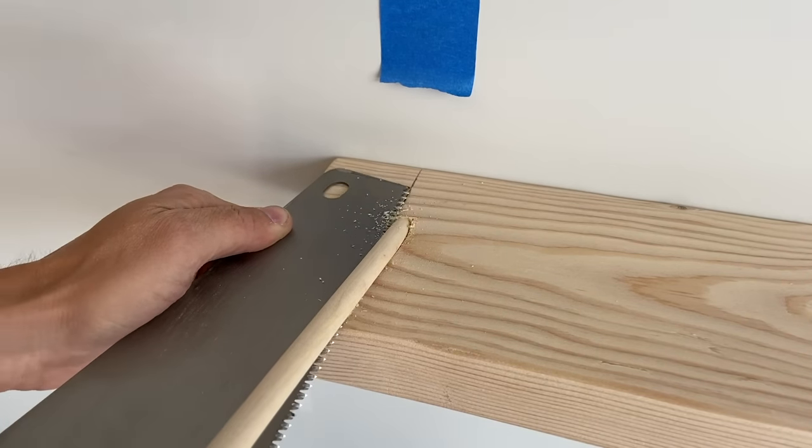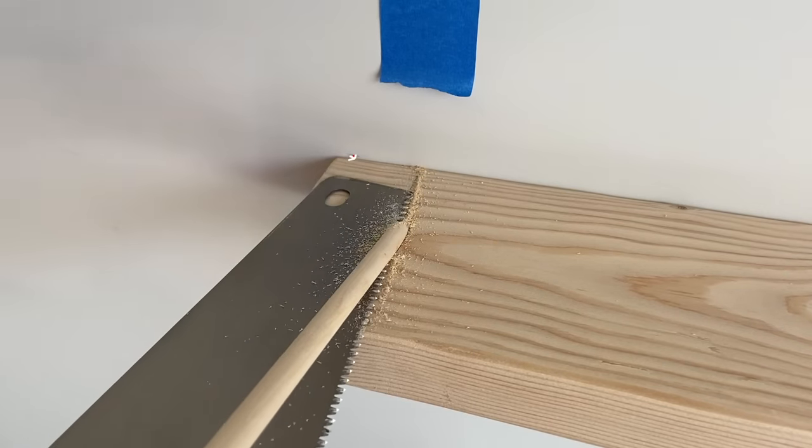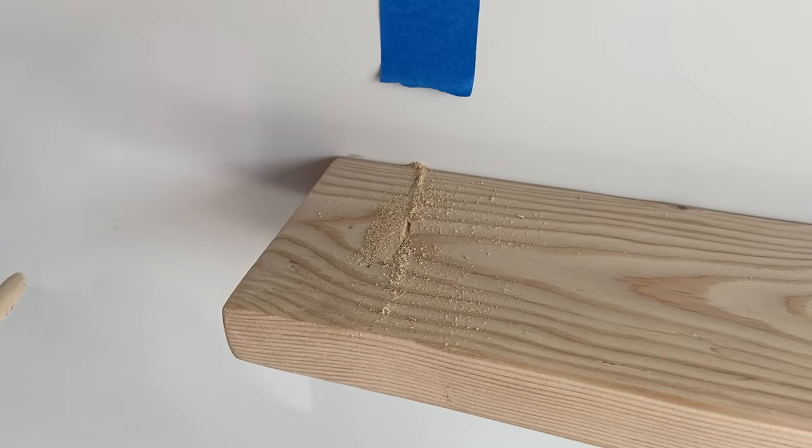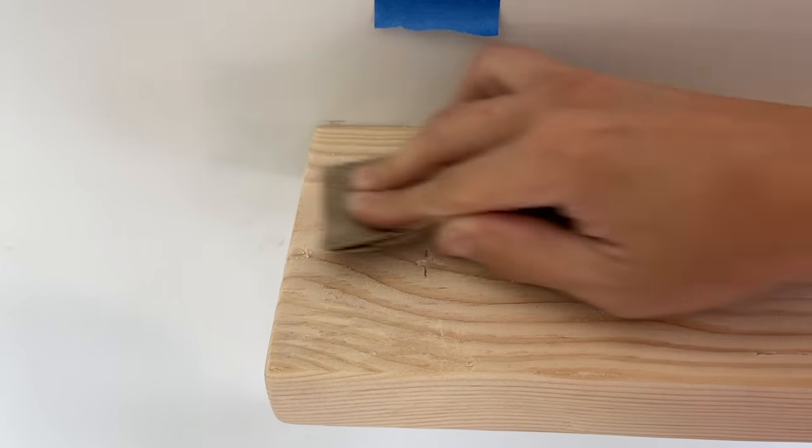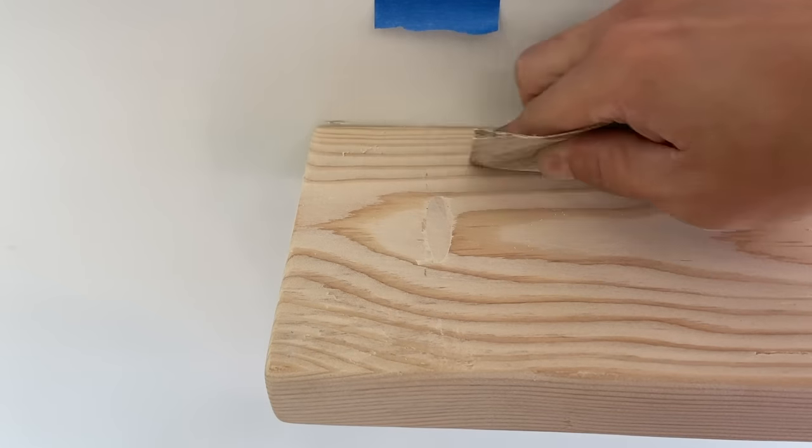When you do this, be careful not to hit the wall. If you do, you can add a bead of caulking to try and cover it up. Once that's done on both sides, you can sand down the rest of the dowel. At this point, you can paint or stain the dowel to match your shelf.